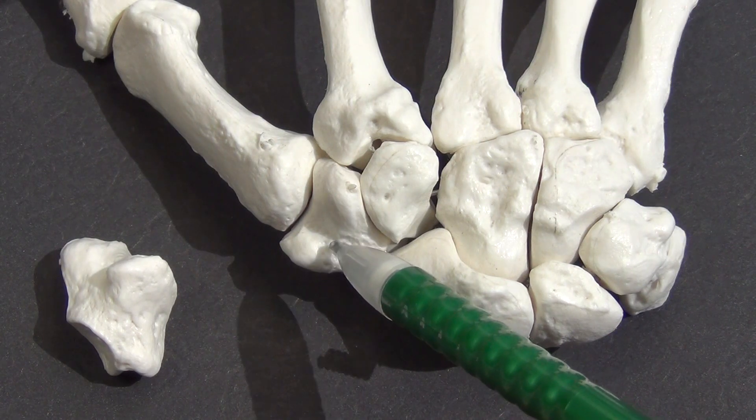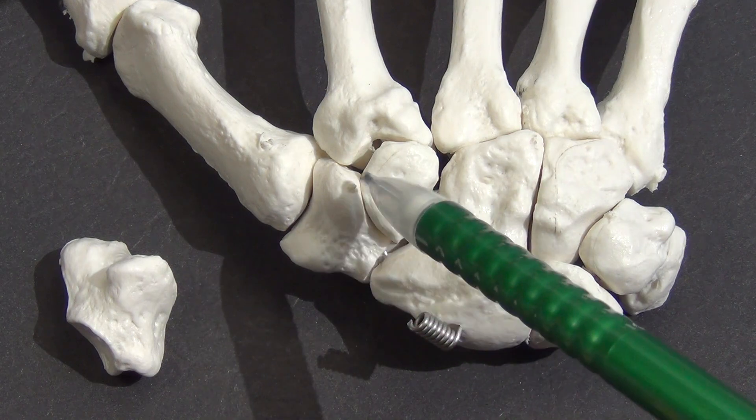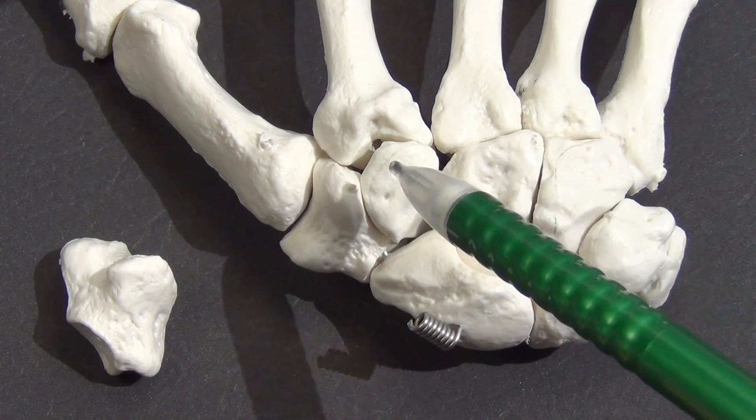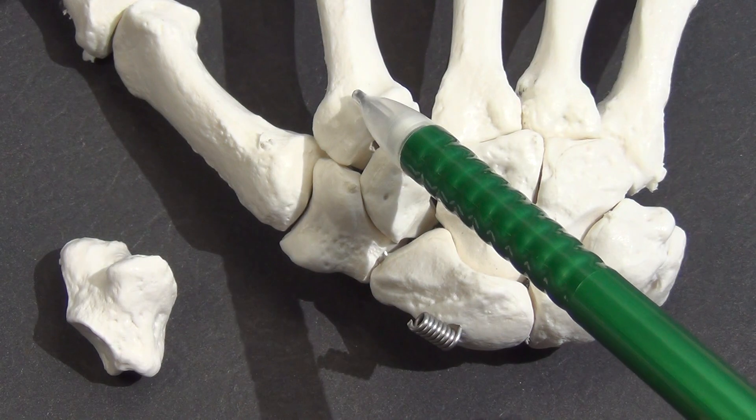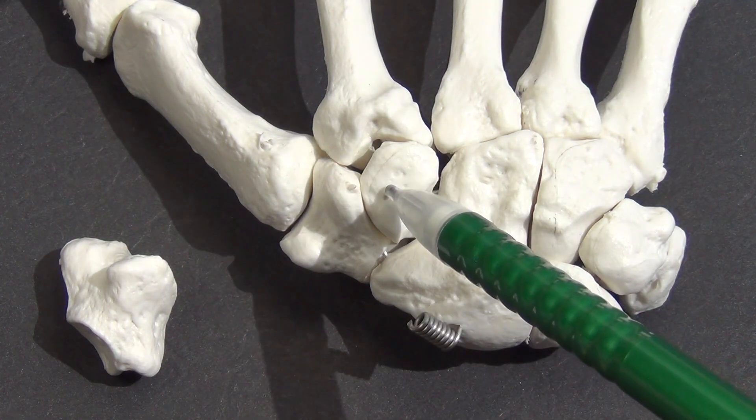The trapezium sits at the base of the first metacarpal and is the most lateral carpal bone in the distal row. It articulates with four bones: the first and second metacarpals distally, the scaphoid proximally, and the trapezoid medially.